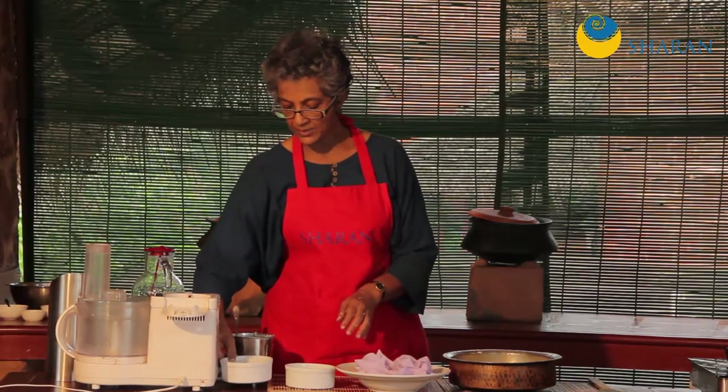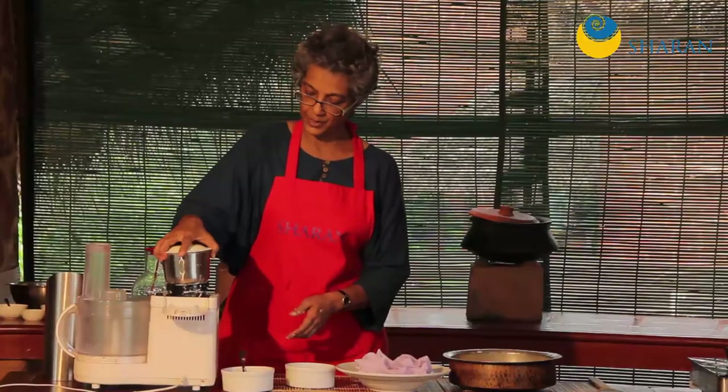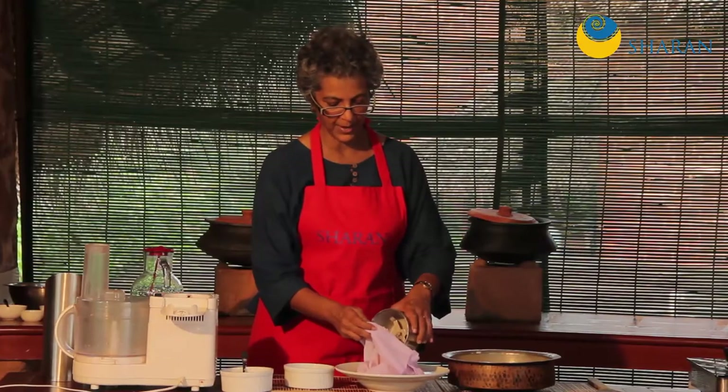Now I'm going to make rice milk, and I have this red rice. You can use red rice or brown rice, whatever you like. I'm putting it into the same bag.